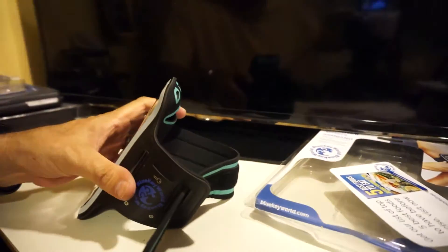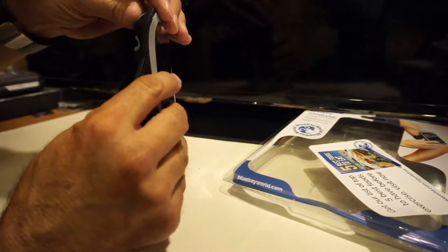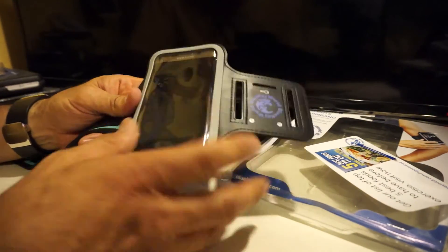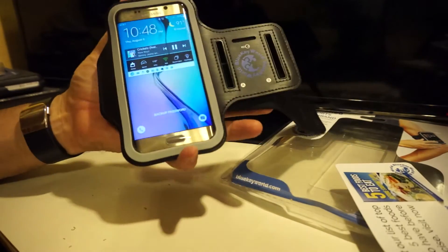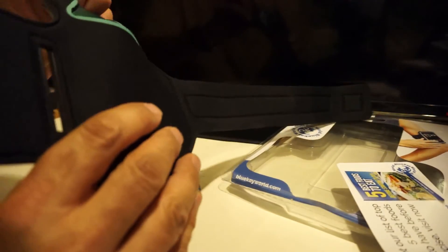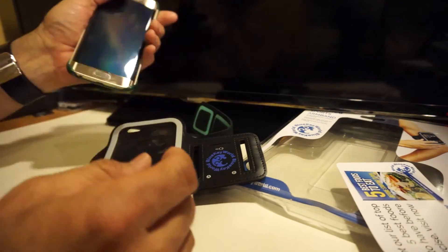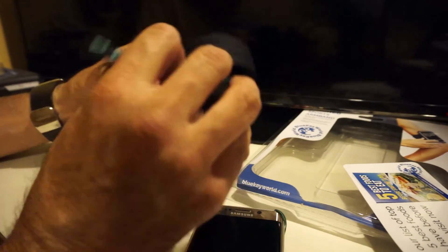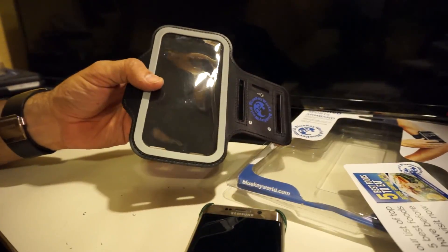It doesn't have to be just for jogging — you can use it for yard work around the house too, and it works perfectly. It's very well constructed. I like the way everything is very well secured and well made. You can pick these up on Amazon — check it out. These are from Blue Key World, and they work great for the Galaxy S6 Edge as well — it fits in there perfectly fine with no trouble. I'll put the link down below. These are a great buy, very well made. Hope this helps for those interested in purchasing an armband — thanks for watching.